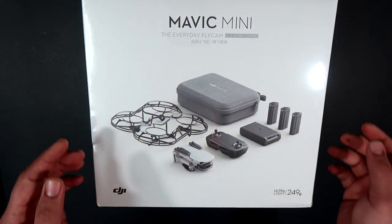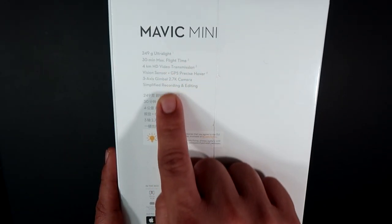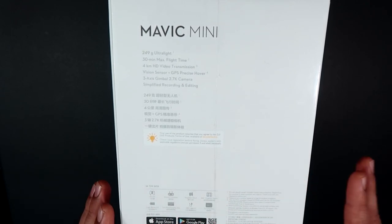On the side of the box you get basic information and warnings. Let's go ahead and take out the wrapping.